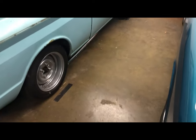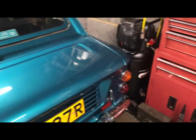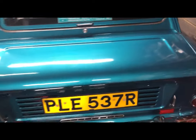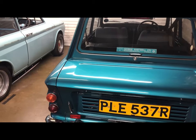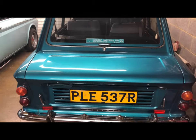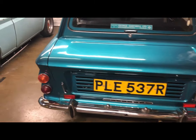This car has been to Budapest and back. In 2004 we took it to Budapest with a bunch of other like-minded loonies, and we raised ten grand for cancer research. It's very special to me.